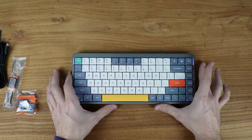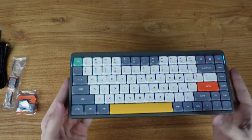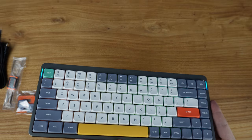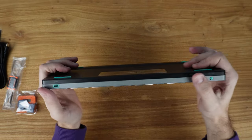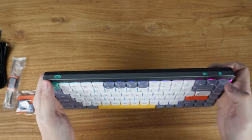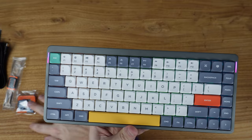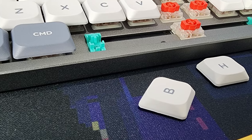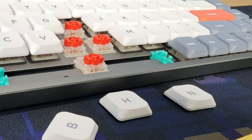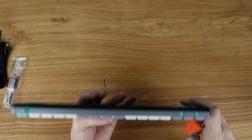Overall sounds really good — basically what I would expect from Gateron Reds, but the quality of the board and the dampening make it sound great. Let's check if there's any flex in this board — very, very little. Super sturdy for the size. The other keys that it came with replace a couple with gray: like the escape key, possibly the Windows key or Mac key, alt key. Then the bigger feet for the bottom give you a little bit of a raise.